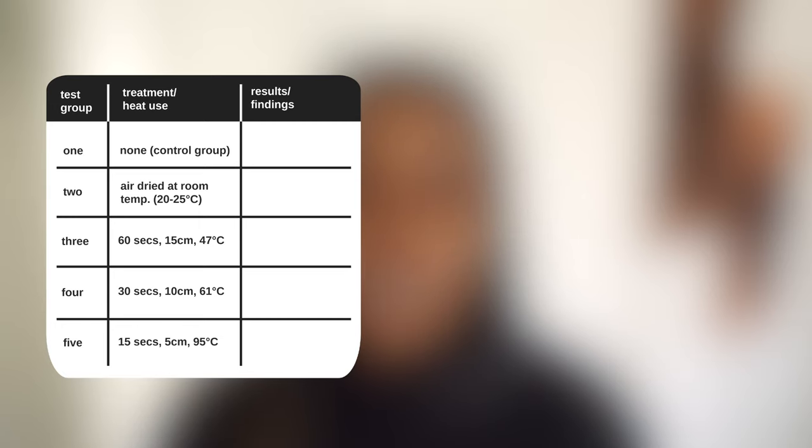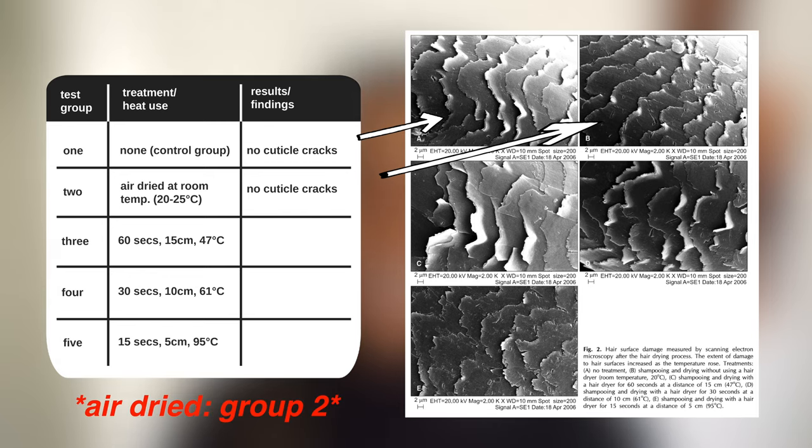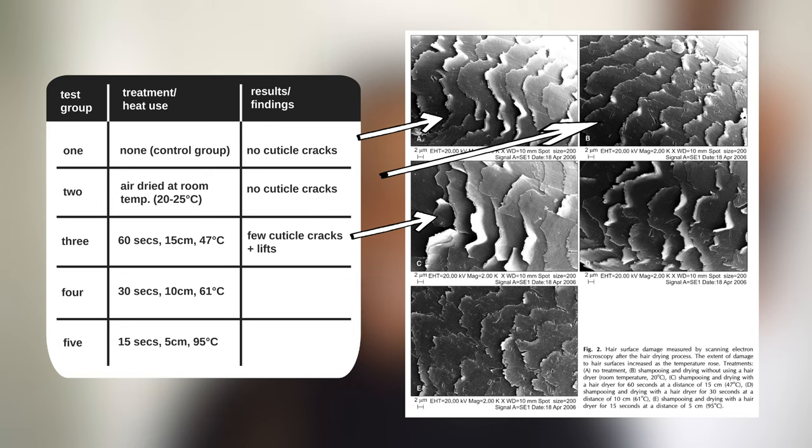After 30 days of doing this to the different hair groups, here's what they found. Unsurprisingly, there was no damage whatsoever to the control group. Similarly, there was little to no change in the hair blow dried at 47 degrees Celsius. However, more obvious lifting and cracks were noted in the hair treated at 61 degrees Celsius, and even more lifting, cracks, and holes to the cuticle layer were noted for the hair treated at 95 degrees Celsius.